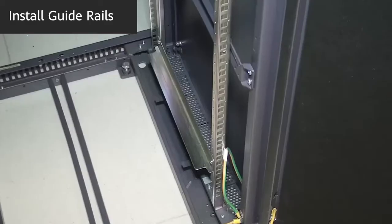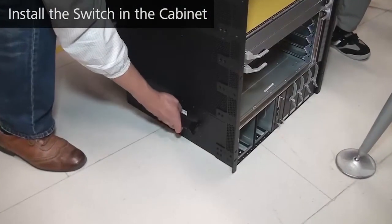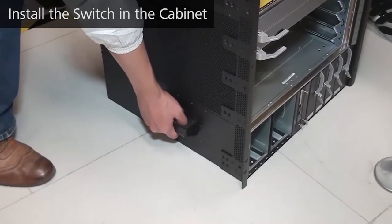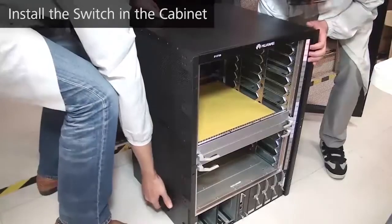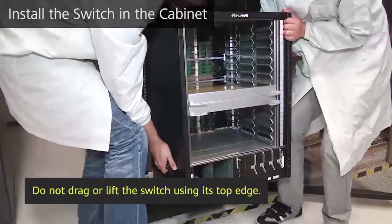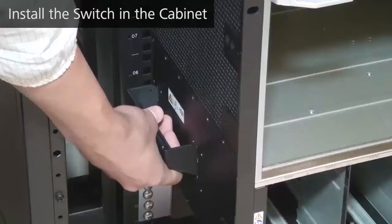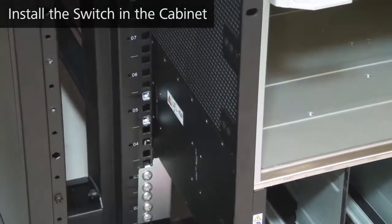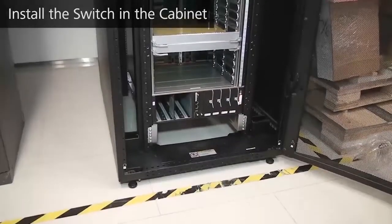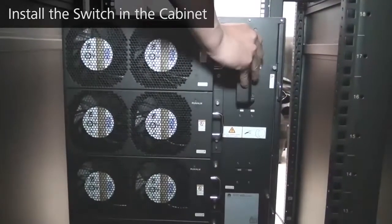If you do not have access to expandable guide rails, use a tray instead. A fully loaded switch is heavy. Before installation, remove the cards and power modules from the switch to reduce its weight. Install handles on the switch — some switch models have removable handles while some have fixed handles. Move the switch into the cabinet using the handles. Do not drag or lift the switch using its top edge because this may deform the switch. After you place the switch on the guide rails, remove the handles and then push the switch into the cabinet. Ensure that the bottom of the switch is completely attached to the guide rails or tray.